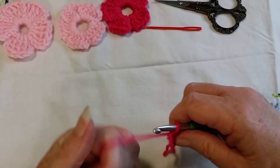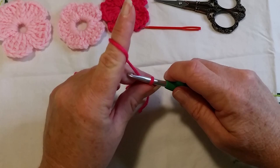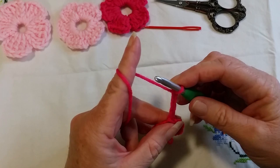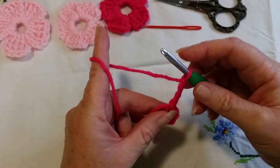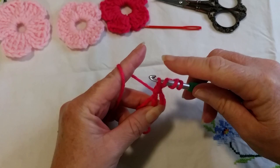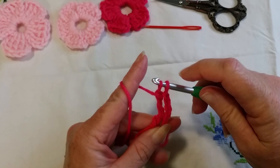For the treble crochet — called double treble in the UK, same stitch just different terminology — we chain up four: one, two, three, four. Because it's a larger stitch it requires an extra set of pull-through-two. So yarn over twice, wrap your yarn around the hook twice, then go into the ring and pull up a loop — you've got four loops on the hook. Yarn over pull through two, three loops on hook, yarn over pull through two, and finally yarn over and pull through two. That is a treble crochet.